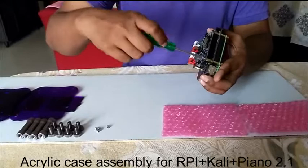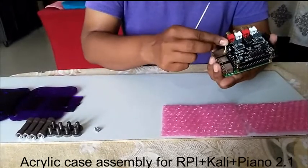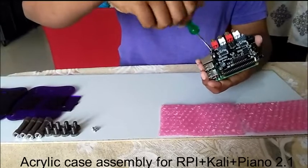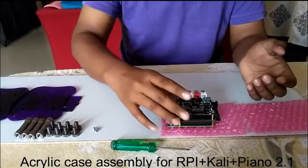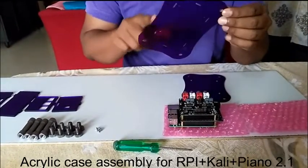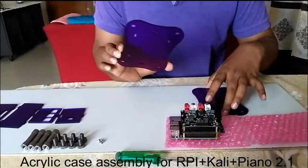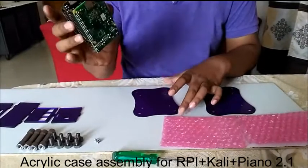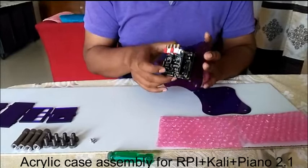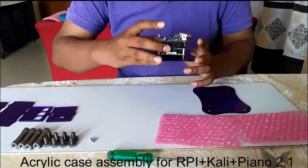Once you assemble the unit, getting it inserted into the acrylic case will be easy. It is advisable to assemble the unit first. The unit has been assembled. For the top and bottom plates, you can find four extra holes — whichever plate has these extra holes is the bottom plate. The standoffs are there; you just need to match the holes and check from the top that all the slots for the side plates have equal distance from all four sides.